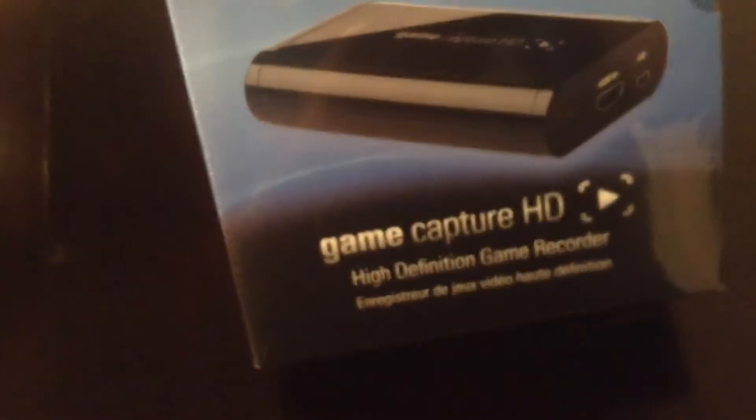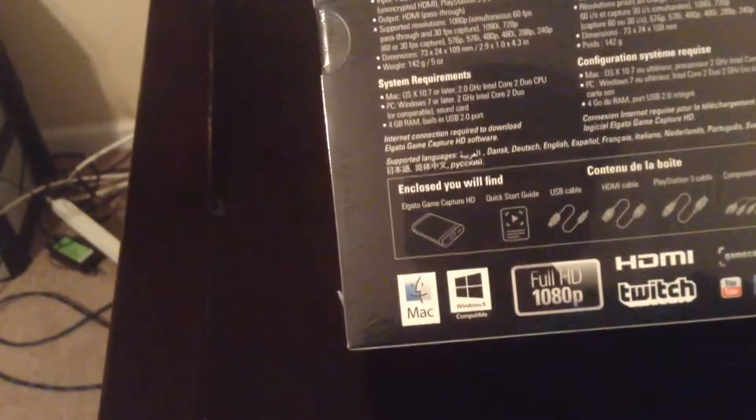Okay, got the high definition game recorder. The back talks about basically what it does — full HD, and it works for Twitch and everything else, which is what I do. All right, let's open it.